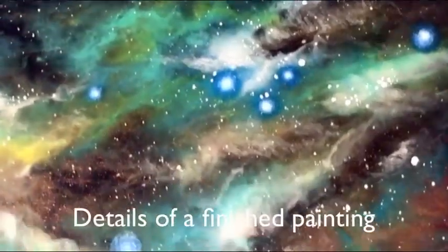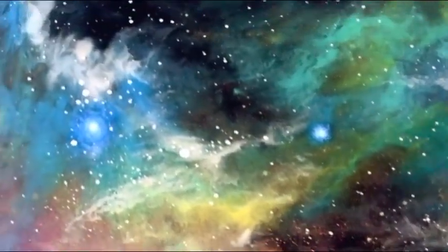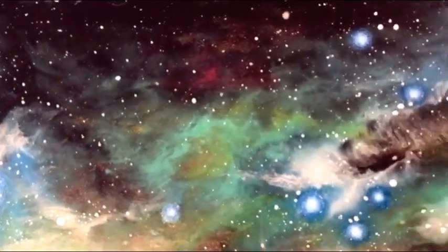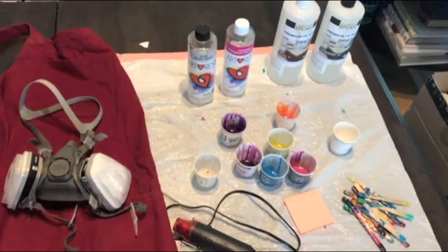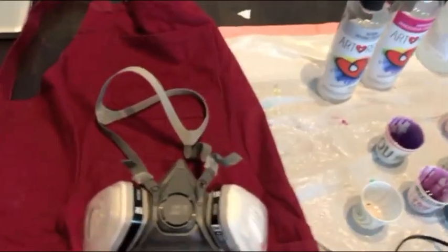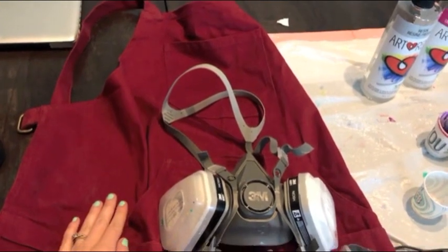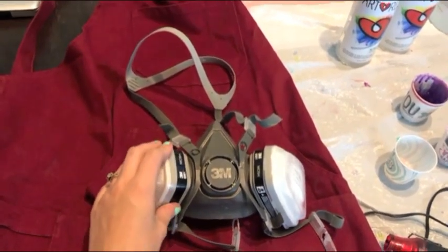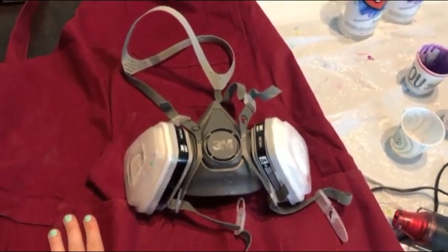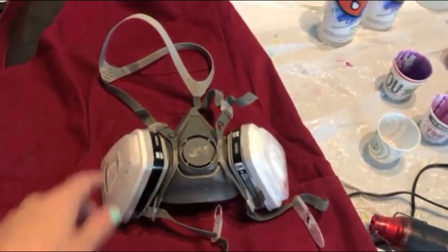Let's get started with the first step and our materials. Here are the supplies we're going to be using. You don't have to wear an apron but resin does stain clothes — it's not going to come off, so either wear an apron or something you don't care about. I highly recommend using a respirator. You don't necessarily have to with some resins, but it's always good to be safe, and especially if you're prone to headaches or sensitive to smells, this will really help you out.